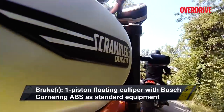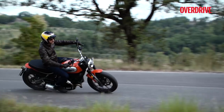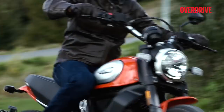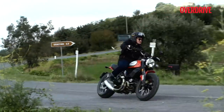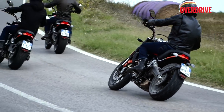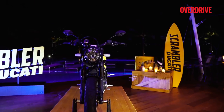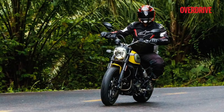The Ducati Scrambler Icon is and always has been a fun motorcycle, and the updates only elevate the experience. What really sticks out is its ability to make every ride — short or long, in the city or on mountain roads — very involving. It's that character alone that made riding the new Scrambler so enjoyable. When Ducati launches the bike in India, expect prices to go up marginally given the additional equipment, but in my books it'll be totally worth it.